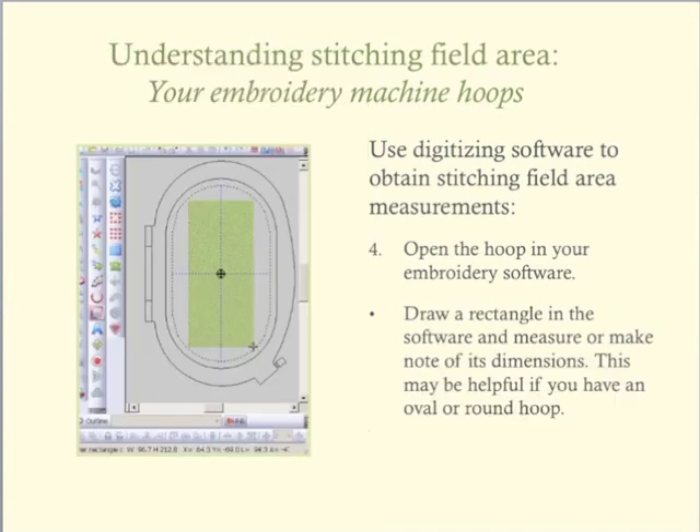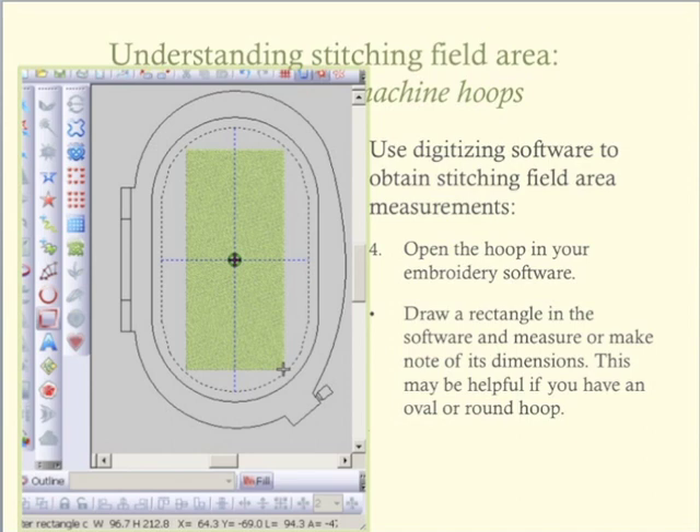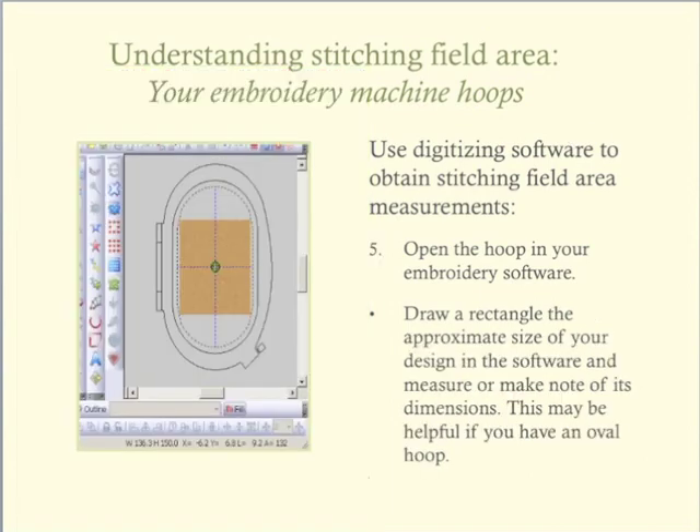An alternate version of digitizing the stitching field is when I draw a rectangle within the hoop, but not as big as the entire hoop. This helps me to understand the length and width of the stitching field and how my potential design would fit within the stitching field without using all of the stitching area that's available. This is another example where I will not be using the entire length and width of the hoop for my design.